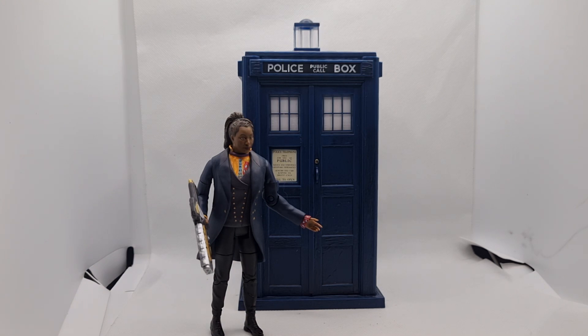And then we have the TARDIS — new roof, new lamp, new core sign.